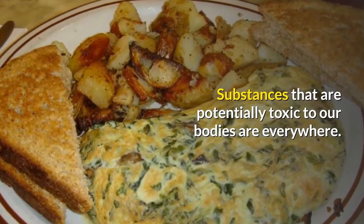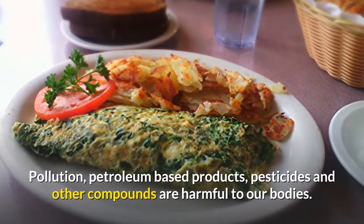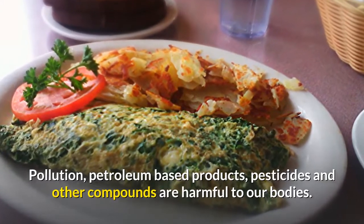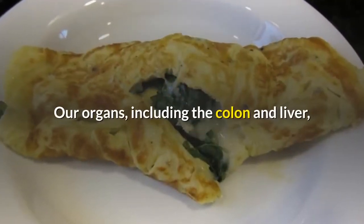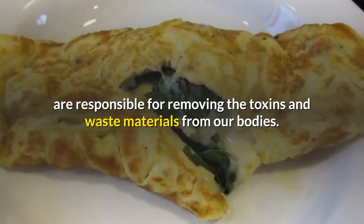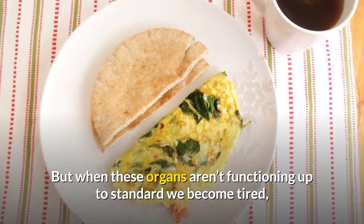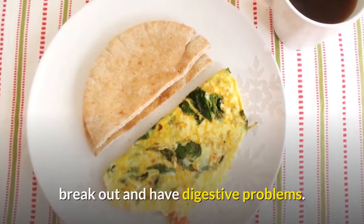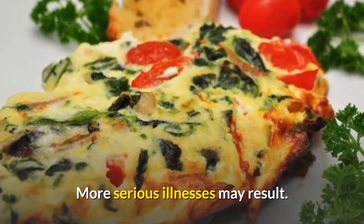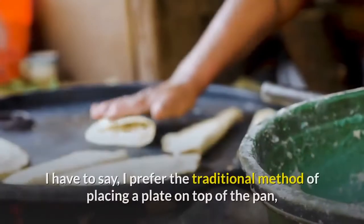Substances that are potentially toxic to our bodies are everywhere. Pollution, petroleum-based products, pesticides and other compounds are harmful to our bodies. Our organs, including the colon and liver, are responsible for removing the toxins and waste materials from our bodies. But when these organs aren't functioning up to standard we become tired, break out and have digestive problems. More serious illnesses may result. Detox today for optimum health.